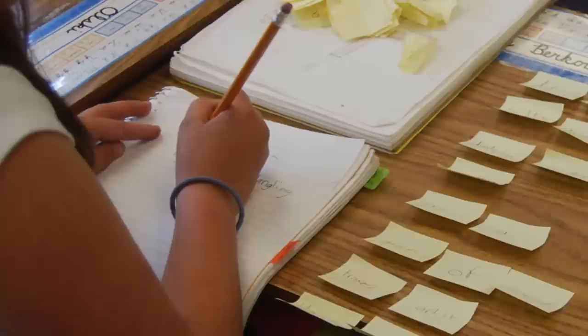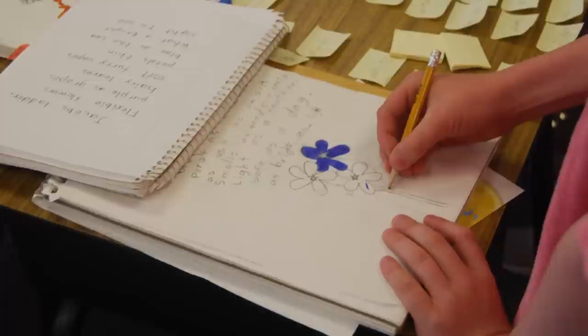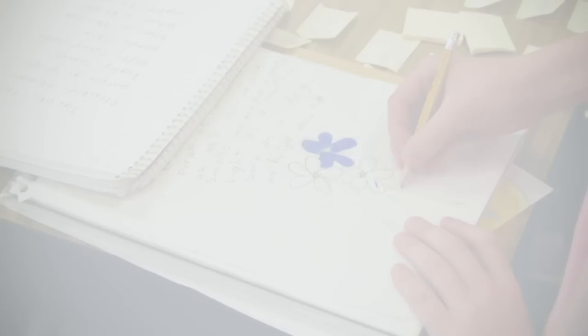The student then copies it over on a piece of paper. And on the last day, we combine the drawings they started with and their finished poems. They end up with a beautiful presentation of their words and their image — it's a really satisfying experience for them.